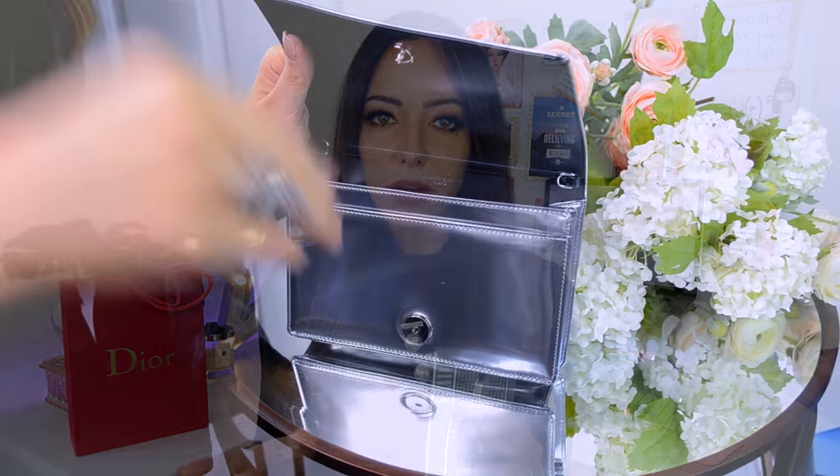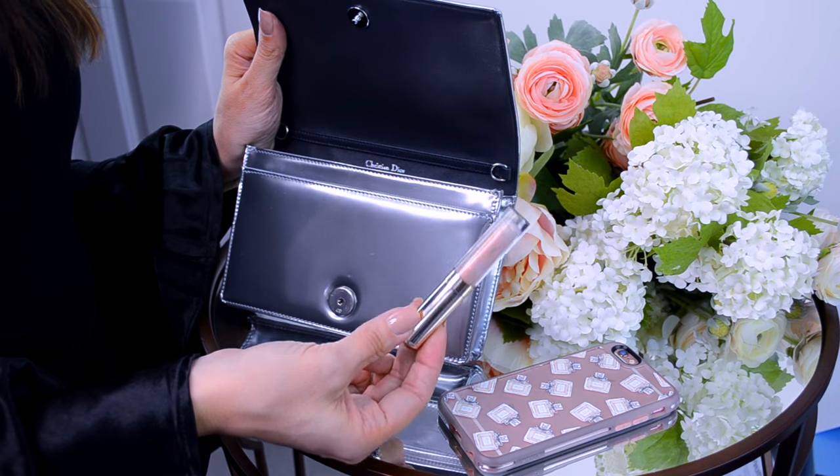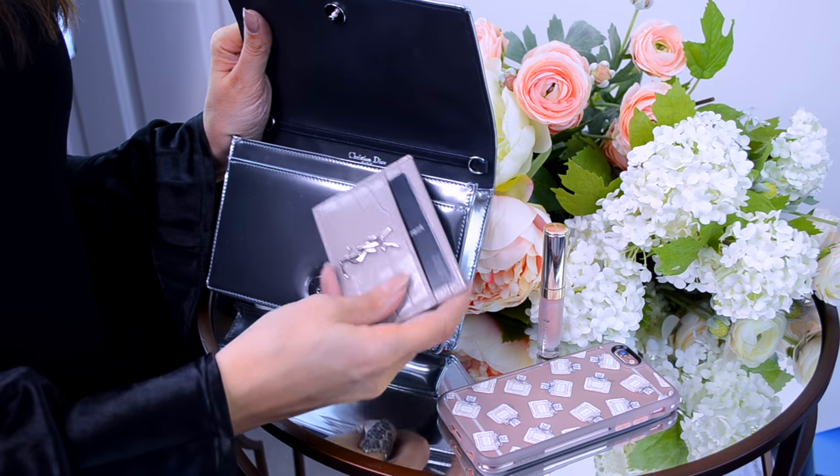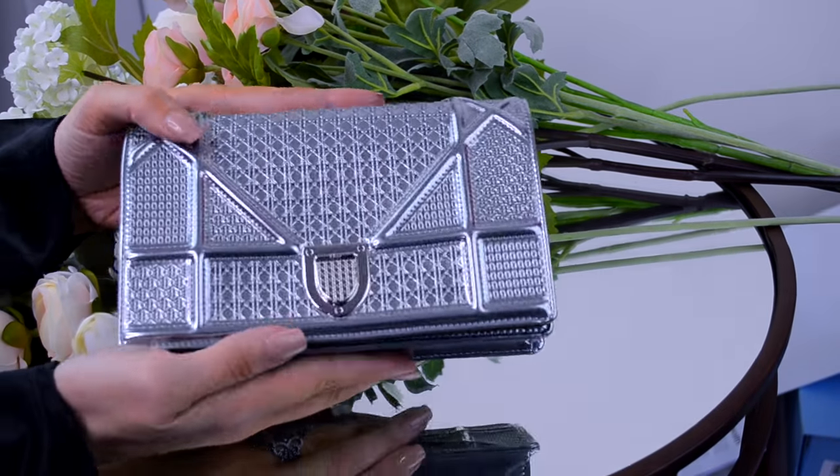On the inside of the Diorama, there's a front section pocket where you could put a credit card or something thin you want to grab quickly — maybe a note or some money. Inside there's a zip compartment, and further in, this bag is lined with a navy-type leather with a couple of card sections and quite a big open section. I have an iPhone 6 with a bulky case and it fits in no problem. A card holder slides in easily too, so it fits a phone, cards, and a lipstick quite easily.